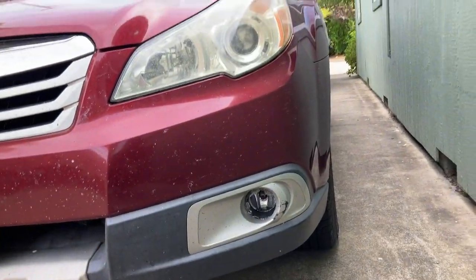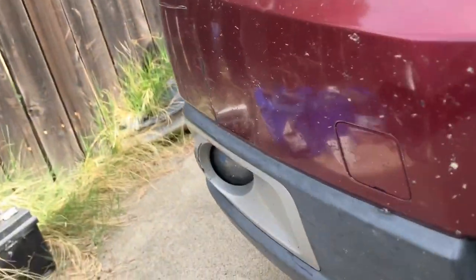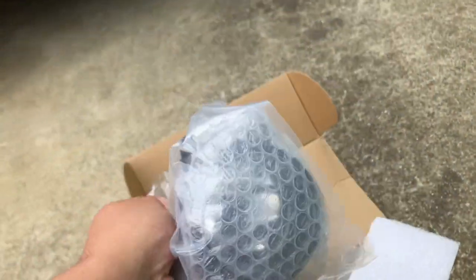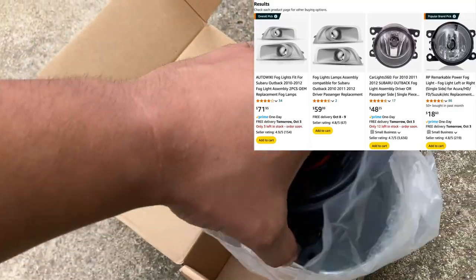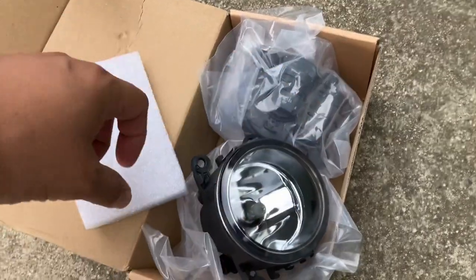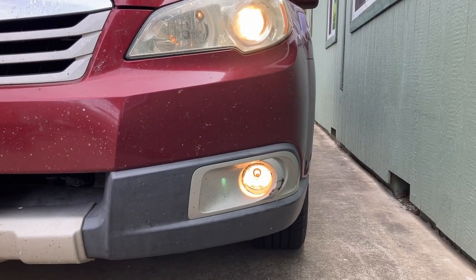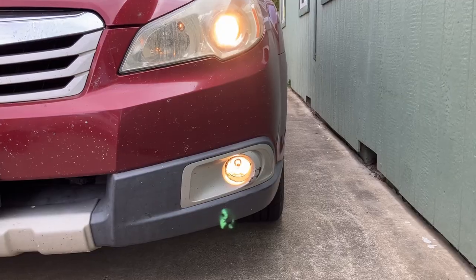Here we have a 2011 Subaru Outback. We can see a broken fog light right there. The other one is okay but it's pretty old, chipped, and foggy, so I'm going to replace it as well. I have new fog lights here — I'll put the price on the side. The new ones come complete with a light bulb and look much cleaner. They're glass, just like the originals. The broken one still lights up — the bulb is still working — but the glass is broken, so eventually the bulb will burn out exposed to the elements.